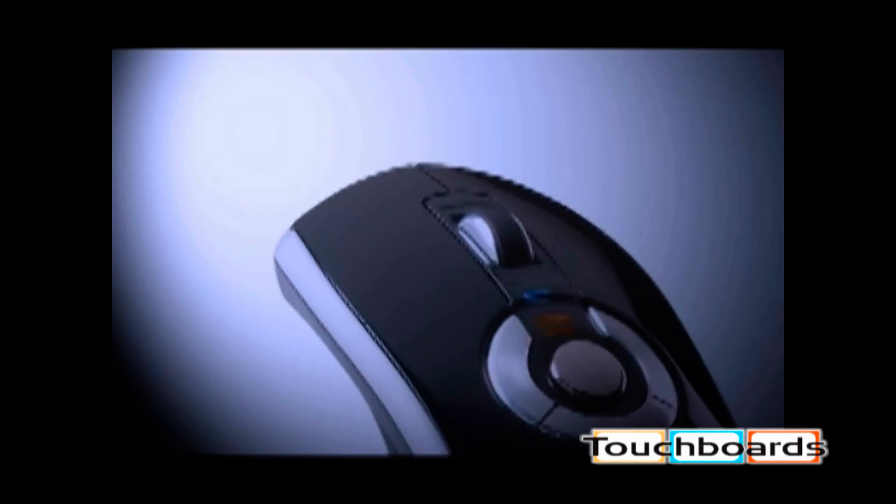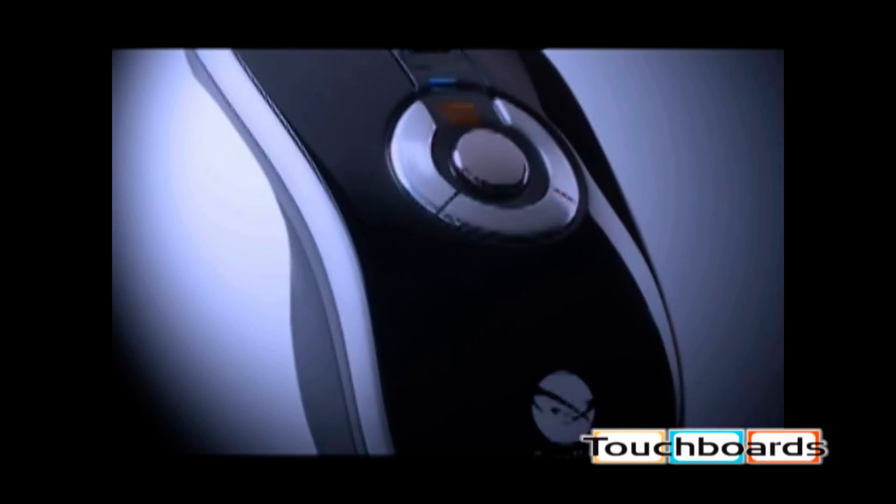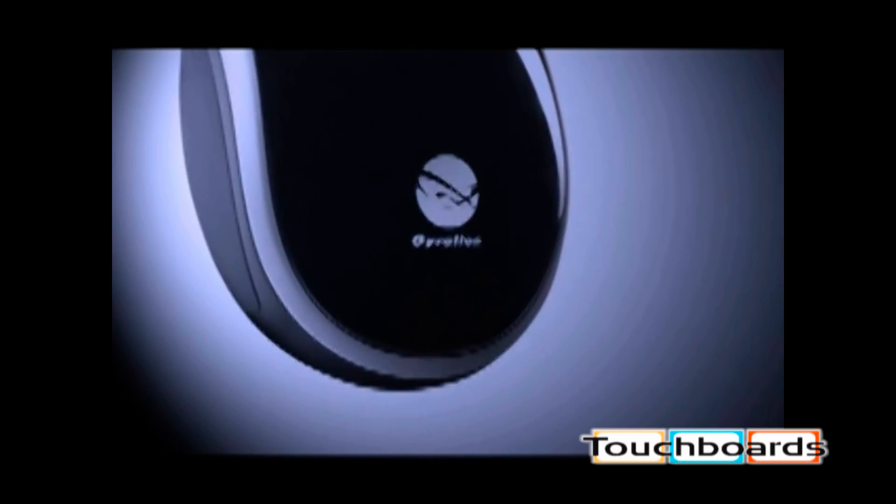The AirMouse Elite has an elegant ergonomic design that makes it comfortable and easy to use. What is different is that it was definitely designed for more than clicking.